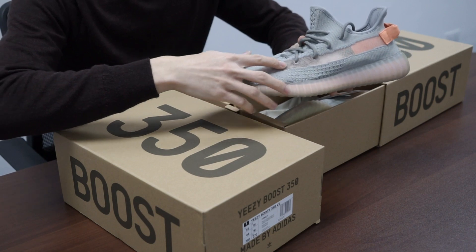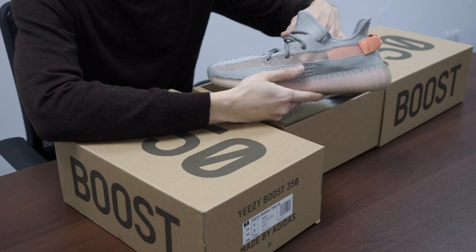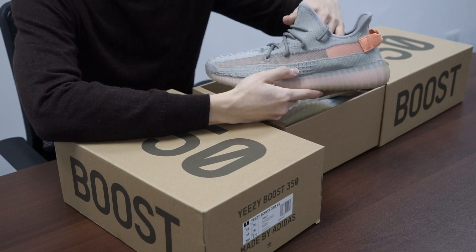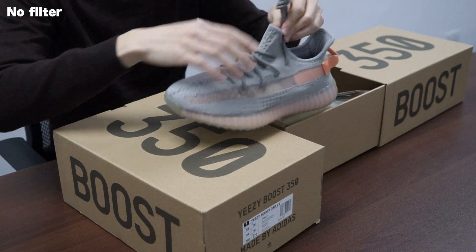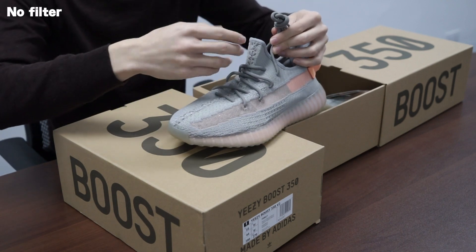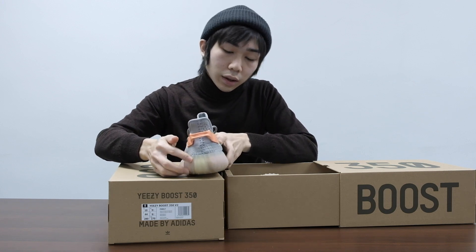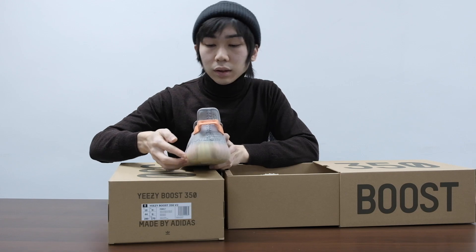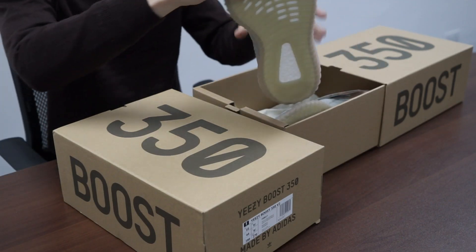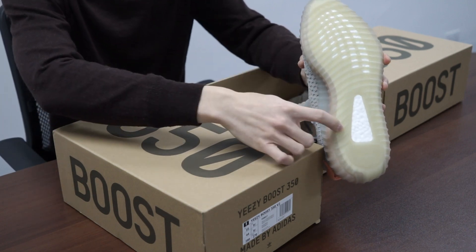There's like an open window design and a translucent upper right here. The laces are not reflective — this is a little bit more dark gray color. And right here you can see the two-tone EZ. Also right here you can see a little bit of yellow. And at the bottom of the EZ Boost you can also see the boost very clearly.